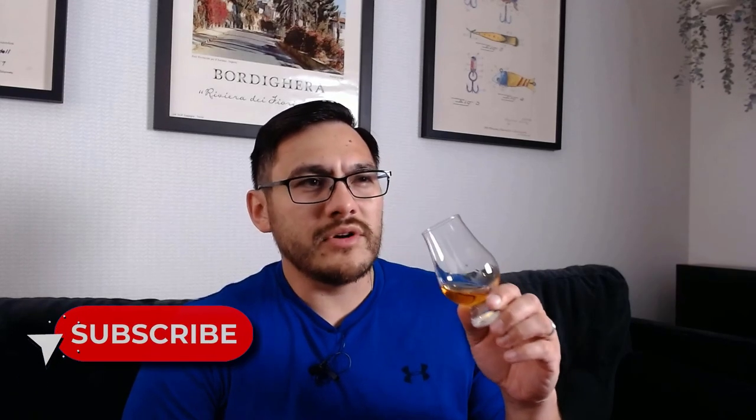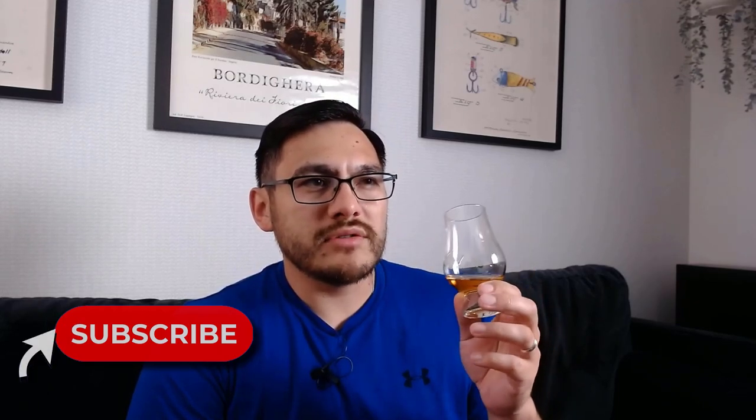Getting a swirl and a look at the legs — they're coming down pretty well. It's not a super oily looking finish, but the legs are holding up nicely. I let it breathe a little bit so we should get a good nose. Right off the bat, the nose smells exactly like a bourbon, which makes sense given the mash bill. There's a lot of that nice creamy caramel smell, good sweetness, some rye, and a really sweet maltiness — that 21% malted barley really comes through.